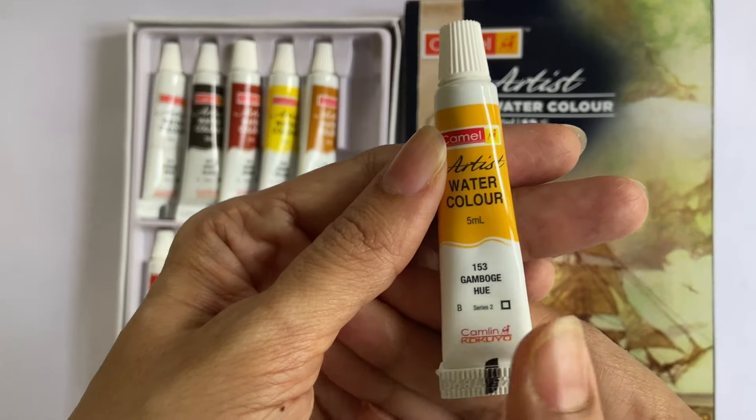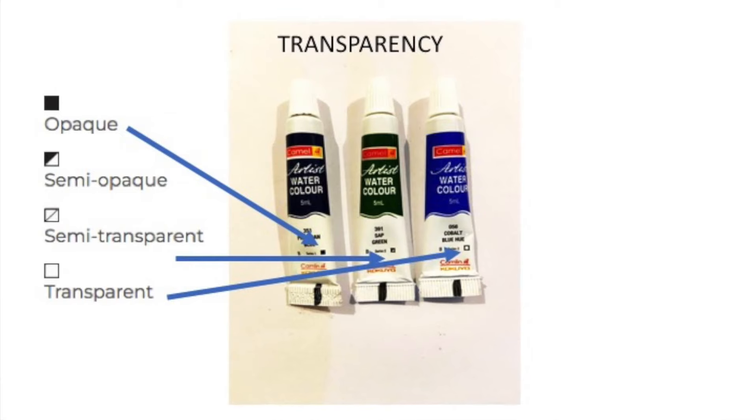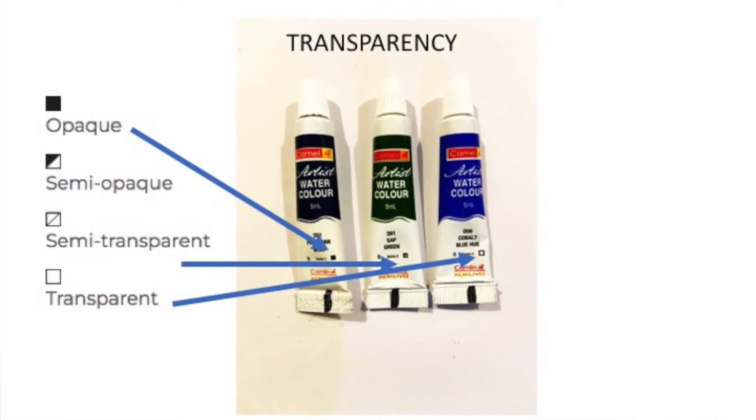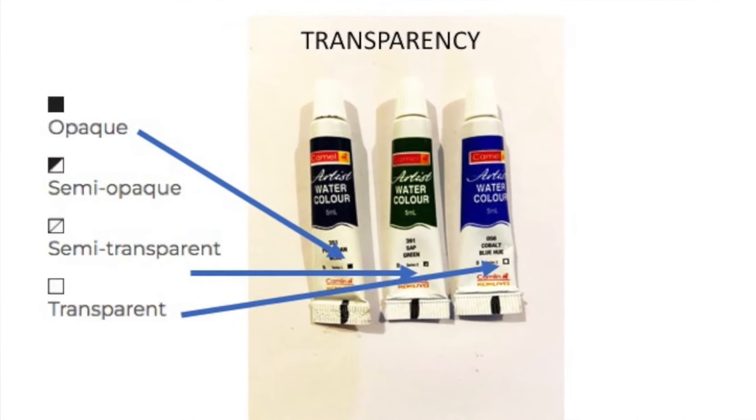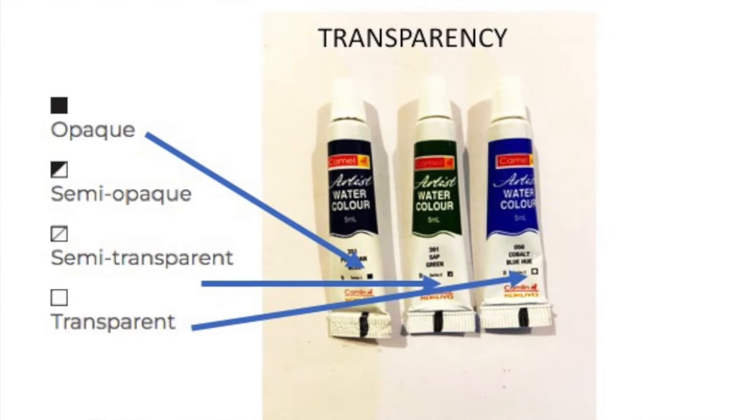On the bottom right, you will see a small box that specifies the transparency of the paint. The white box indicates the paint is transparent, black indicates it is opaque, and a box split into two indicates the paint is semi-transparent.